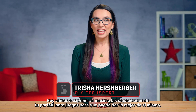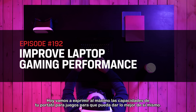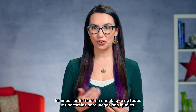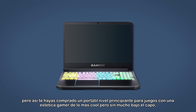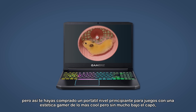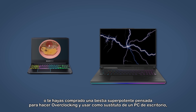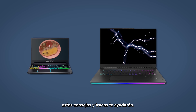Hey everyone, my name is Trisha Hershberger and you're watching DIY in 5. Today we're going to max out the capabilities of your gaming laptop so that it can run its own personal best. It's important to note that not all gaming laptops are created equal. But whether you bought the entry-level gaming laptop or the super high-powered beast of a machine, these tips and tricks will help you out.